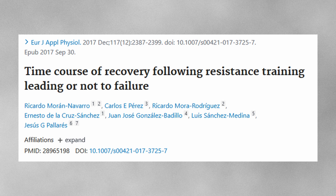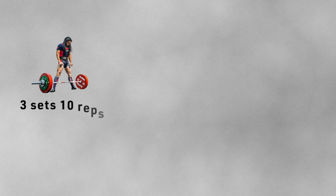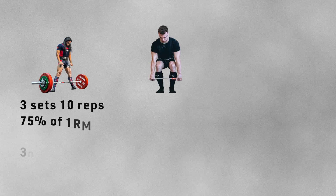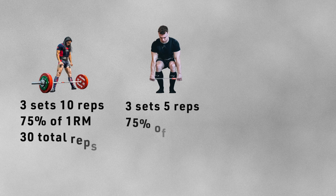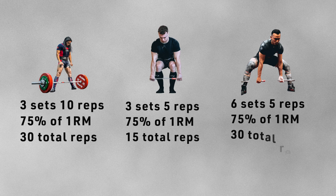Here are a couple of interesting studies that show potential benefit with training your sets further from failure. The first study is titled 'The Time Course of Recovery Following Resistance Training Leading or Not to Failure' by Ricardo Moran Navarro. The second study is titled 'Greater Gains in Strength and Power with Intraset Rest Intervals in Hypertrophic Training' by Jonathan Oliver. In the first study, three groups of participants performed three different training protocols at the same intensity. The first group did three sets of ten closest to failure; the second did three sets of five with half the volume; and the third did six sets of five with the same volume as the first group but spread over more sets.